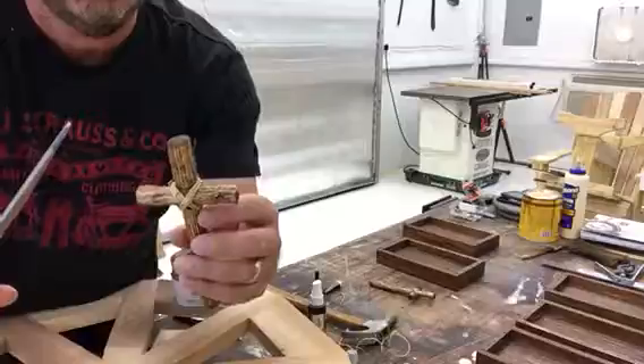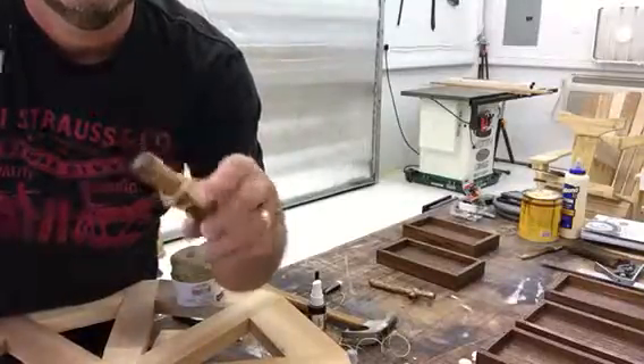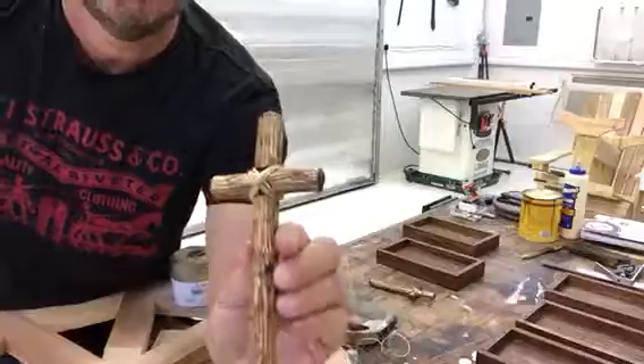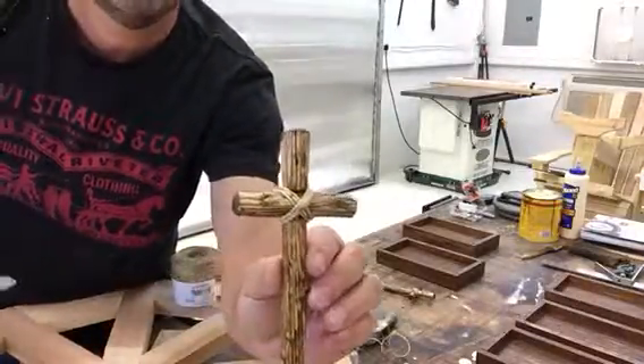I think it may be made out of hemp or something — I don't know — but anyways, it's kind of stringy so you want to just clean it up, and it'll look like that when you're done. There you go. Bethesda Woodworks signing out.